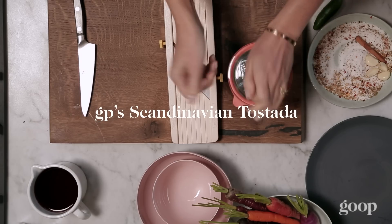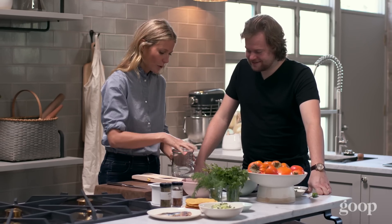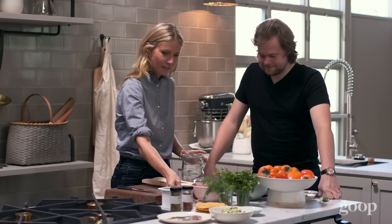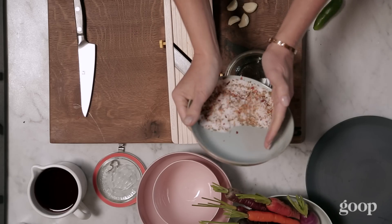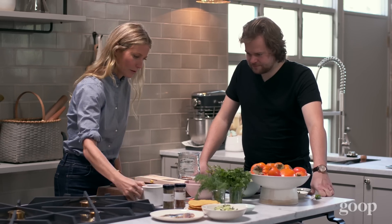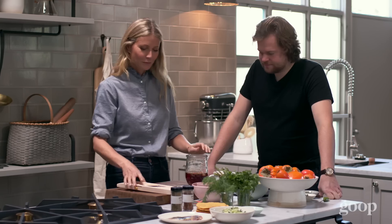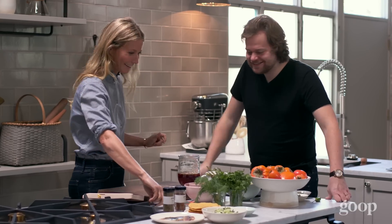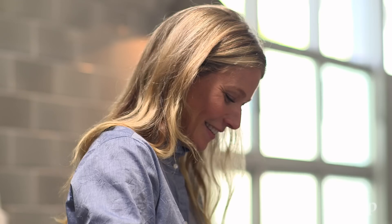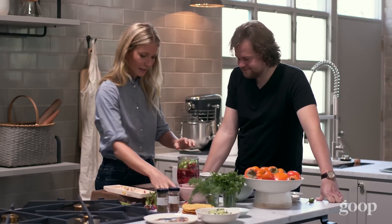My crazy idea was to make a Swedish fish tostada. Just do a quick little pickle of the vegetables to get that pickled situation happening — cinnamon, salt, sugar, mustard seed, some red wine vinegar. Smash these a little. It really sucks to have to cook in front of you — can I just say that? It's really nerve-wracking. We'll let this pickle for a second.